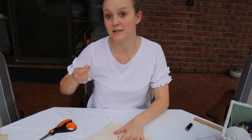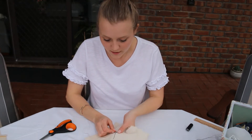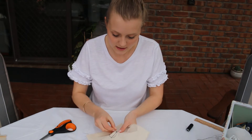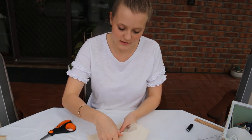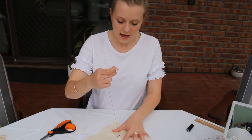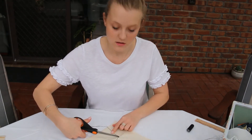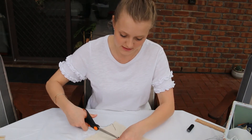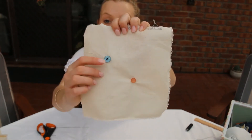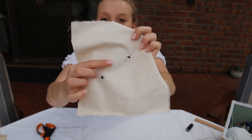Now remember how to secure the thread — like we have done every other time. It is going to be a quick one, two: in and out once, pull it tight, in and out again, and then on this second time the loop has formed. Thread the needle through the loop and pull down to secure the knot. We can then trim the thread nice and close — about half a centimetre away — and trim both sides to neaten it up. Hopefully from the front you can't see any thread, but you can see that both types of buttons are secure. On the back you can see the two patches of stitching, which are very close together — and they need to be close together to keep it neat.